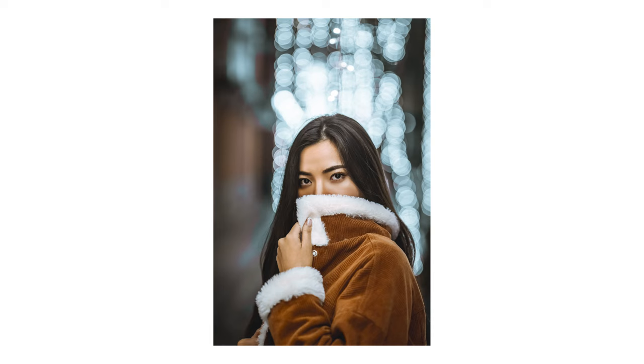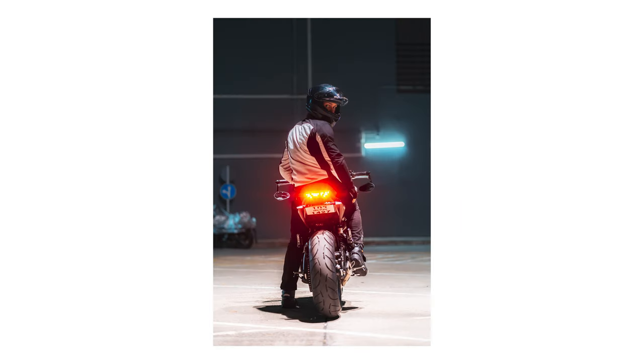Admit it, even if you don't want to, teal and orange looks sexy as hell. So today I'm going to teach you guys how to get a teal and orange look in all your photos in Lightroom with literally just four clicks. It is that simple, that quick, and that easy.